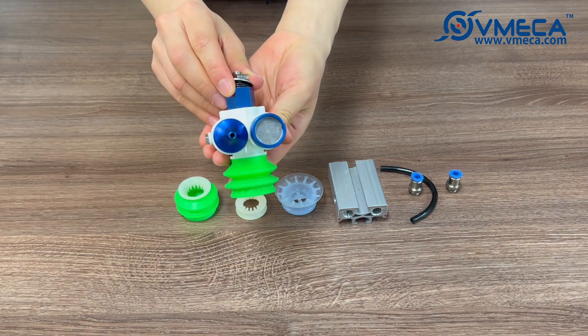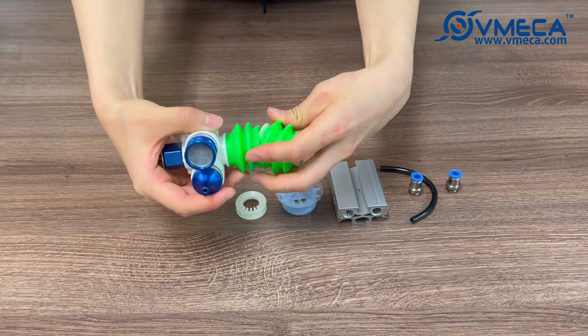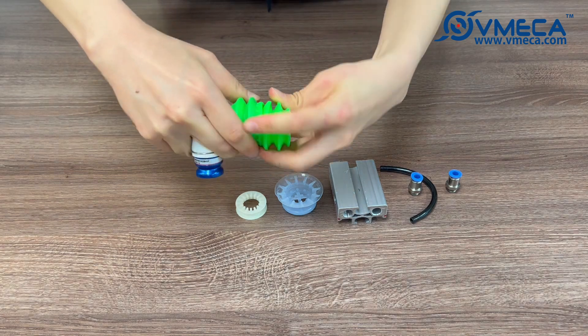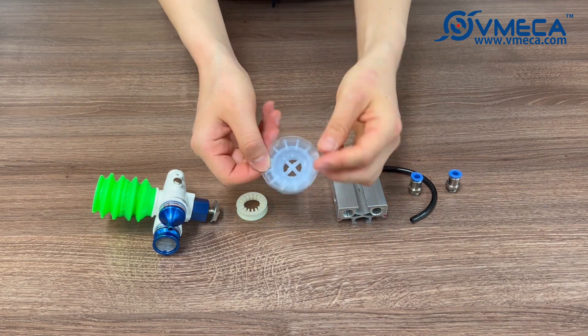First, we will assemble the Magic Gripper along with the bellows. The extra bellows come with the stopper pre-attached. Once the bellows are connected, we will assemble the stopper and suction lip. We will be using an FDA-grade silicone lip for this demo.